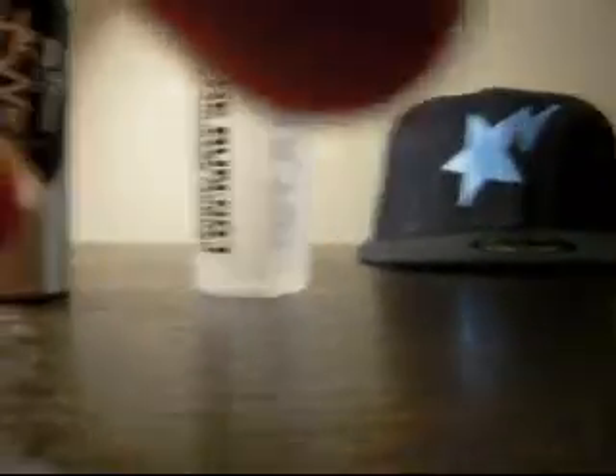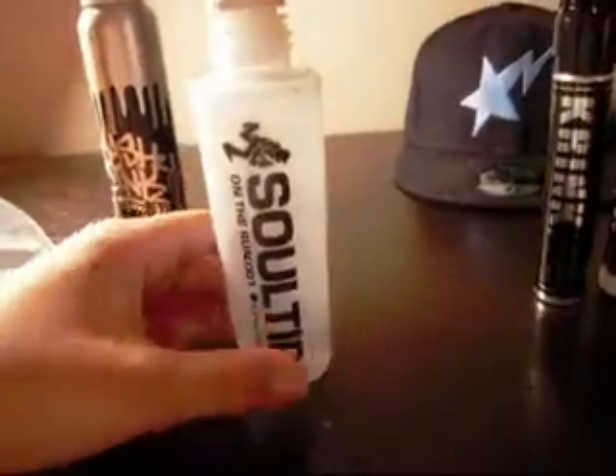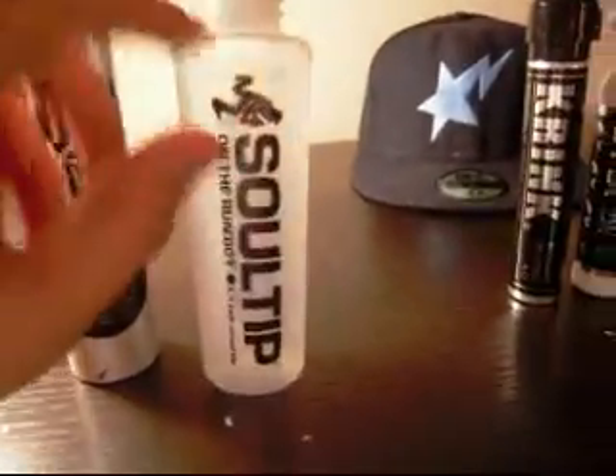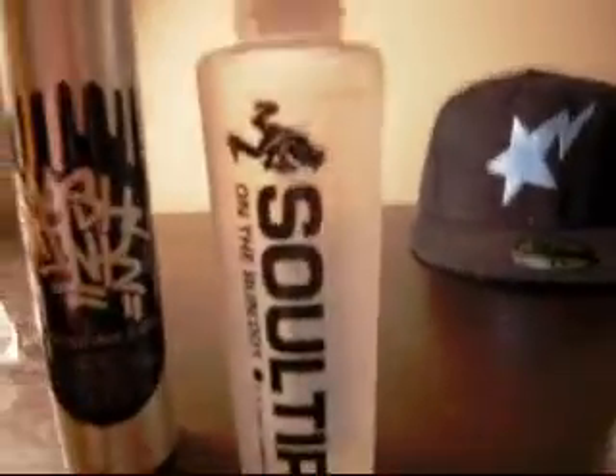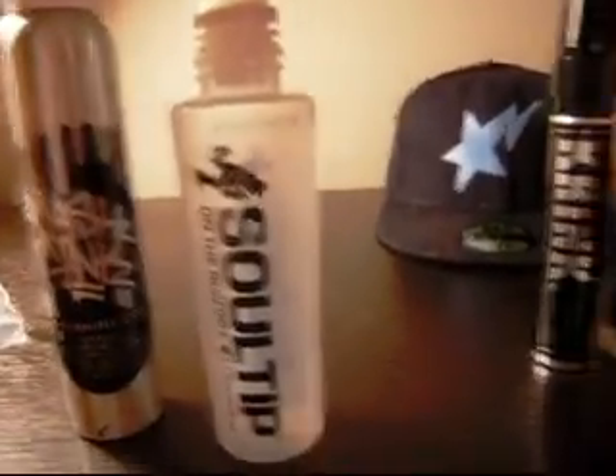A few YouTubers have asked me about the mohair nib on the Soul Tip — it's very nice, very good on all surfaces. Soul Tip is pretty large and can hold 4 ounces of ink. You'll want to fill it about three-fourths of the way, or a little bit more, maybe four-fifths. Because if you put too much ink on top, when you put the nib back on it'll overflow, and you don't want that.